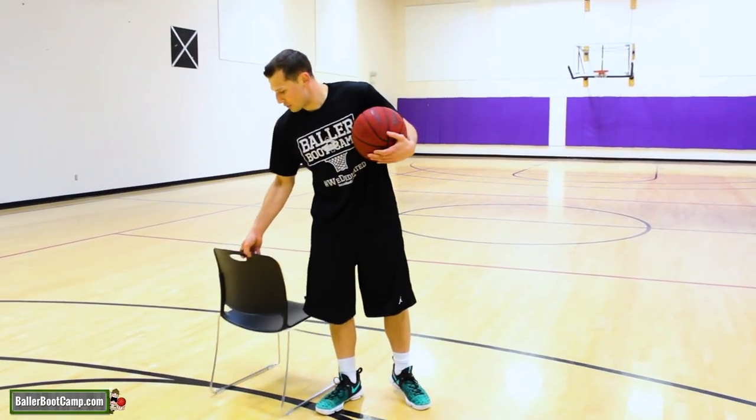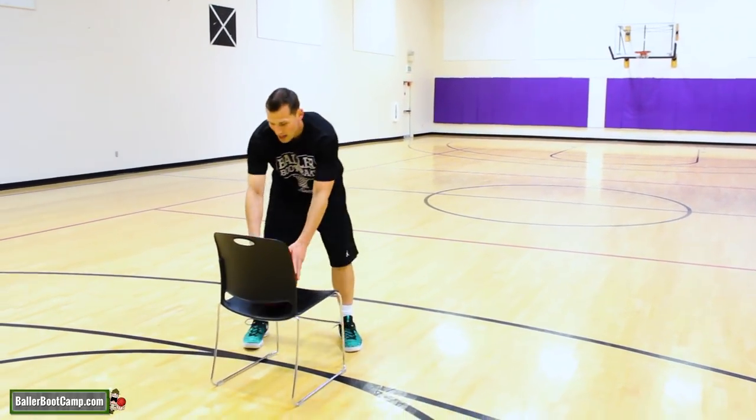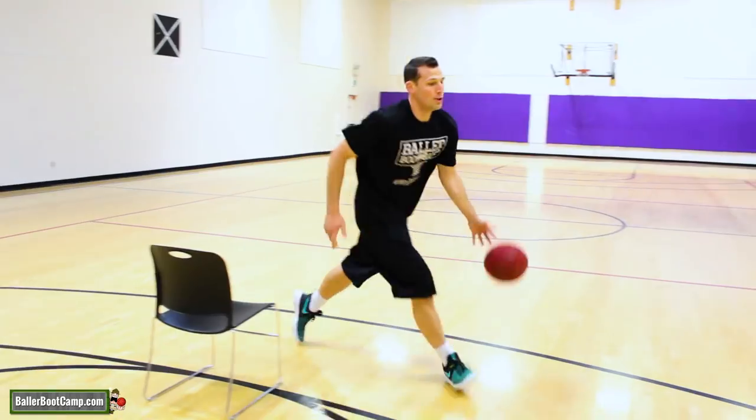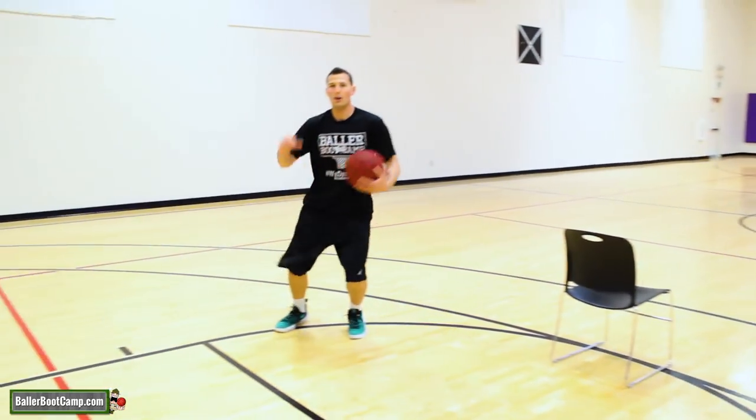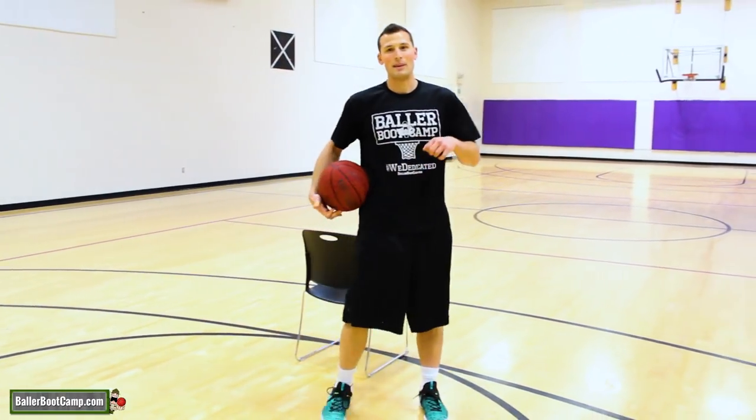For the sake of the drill, the chair can't rescreen or anything like that. So we're just going to get the ball, use it, change directions, use the pick and roll, come off, and get into our jumper. Let's go ahead and take a look at that full speed.